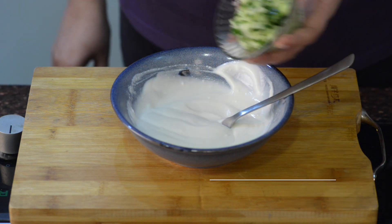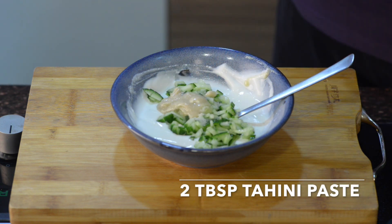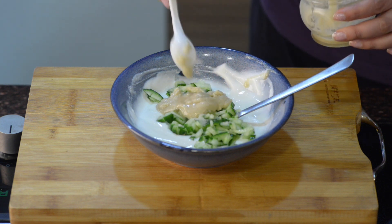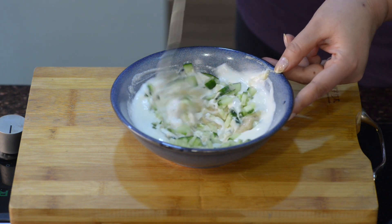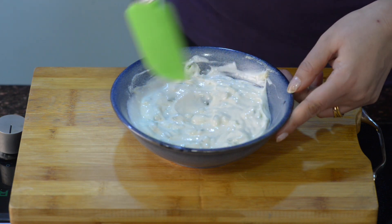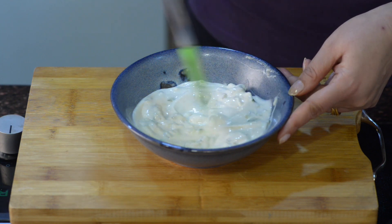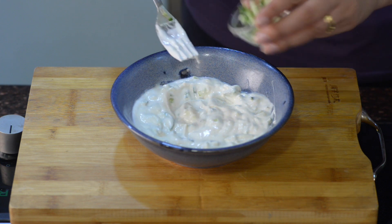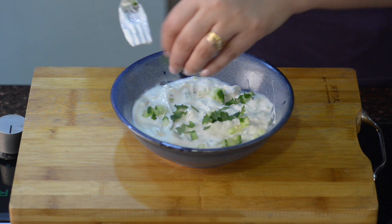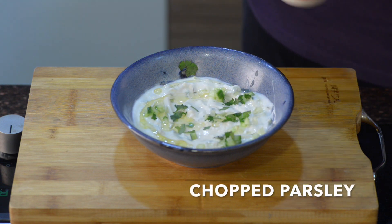I am going to add chopped cucumber, salt to taste, and 2 teaspoons of finishing salt. Mix everything together. And I am finally topping it with some more chopped cucumber, some chopped flat leaf parsley, and finally a little bit of olive oil.